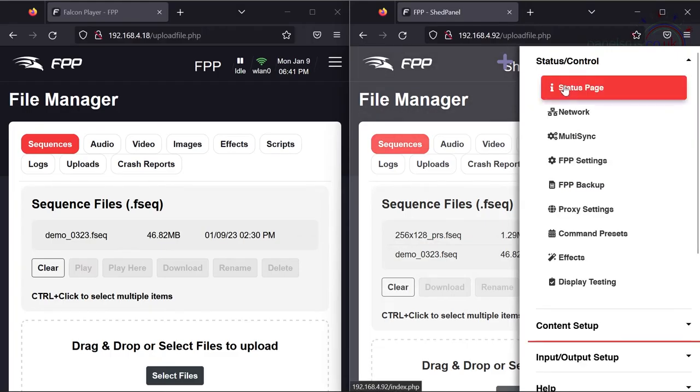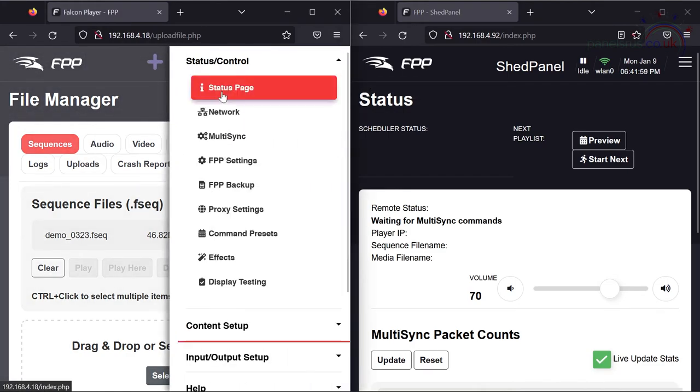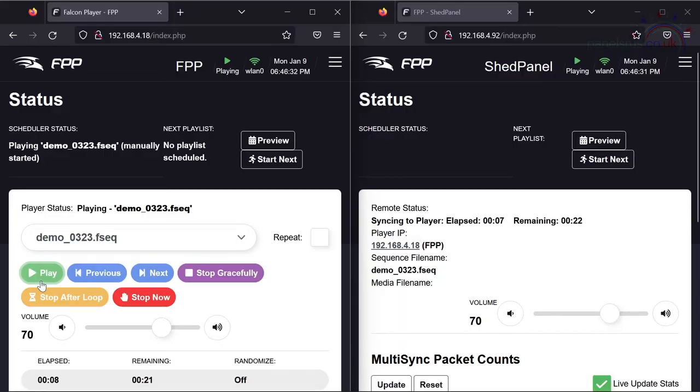Going back to Status, if I hit play on my master we should get an immediate response on the panel — a lovely clean butterfly this time with no artifacts, no dodgy lines, pausing, stuttering or anything like that. And there it is — that's a lovely clean crisp signal because it's playing directly from the Pi in the panel. All that's going across the network are tiny multi-sync packets just making sure everything is in check.